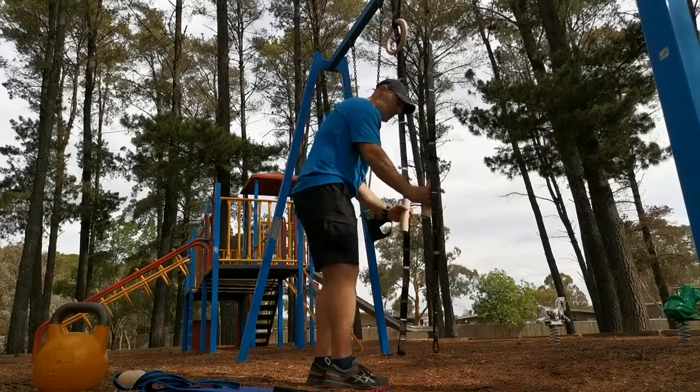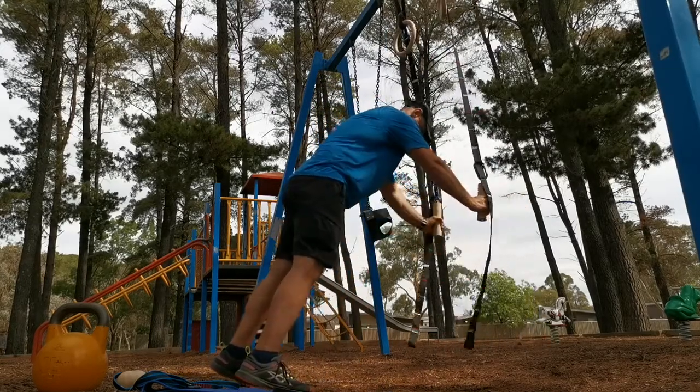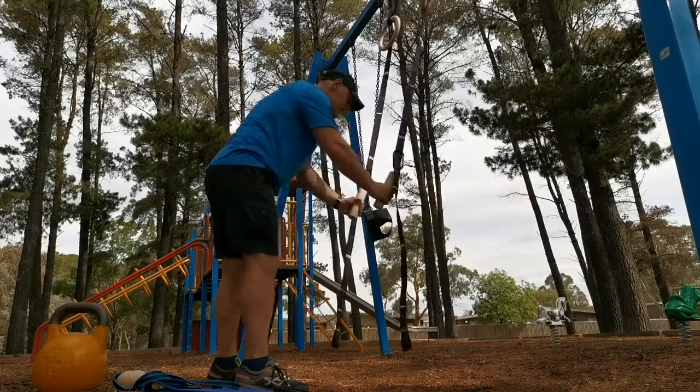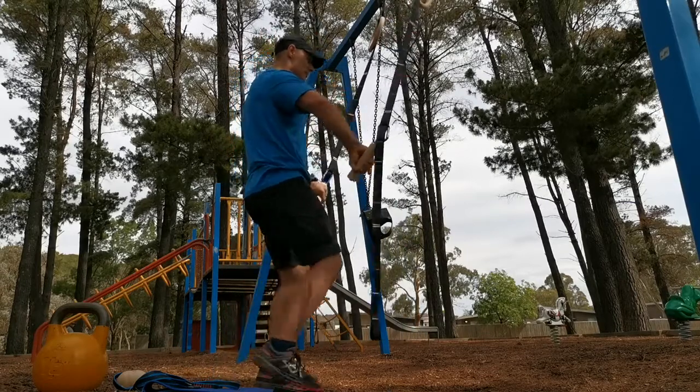I can do triceps extensions, or elbow flexions.